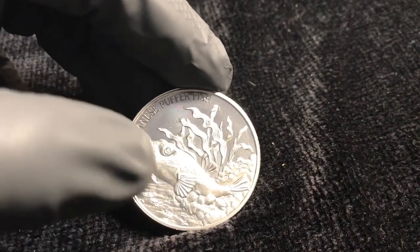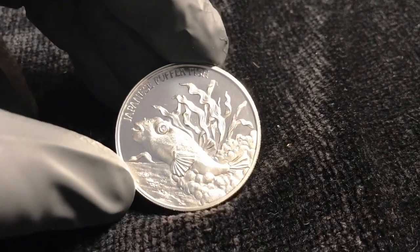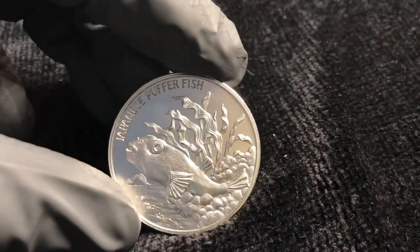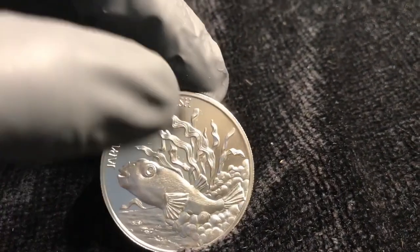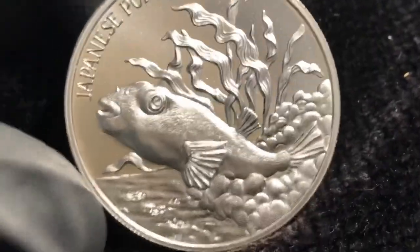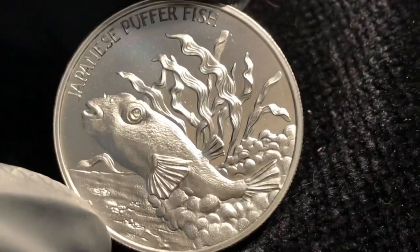It's got the Japanese pufferfish and he's kind of stirring up some of the sand there, making a nest or a display piece to attract a mate. And that's kelp in the background — or seaweed. So, the detail on this is awesome. This is a 2 ounce chunk from Intaglio Mint and the quality is super, super good.